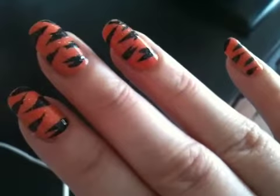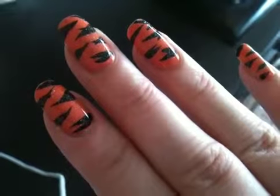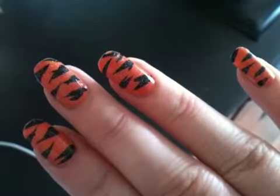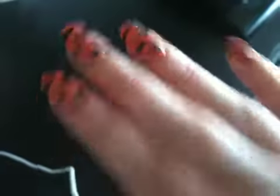So I basically used an orange base and a black striper and just kind of did triangular-type designs on either side of the nail and kind of whisked them out a wee bit, if you know what I mean.